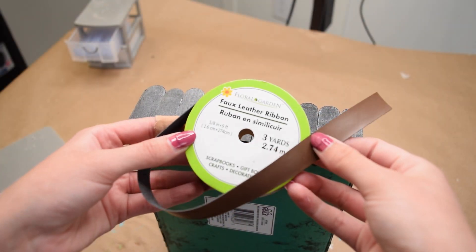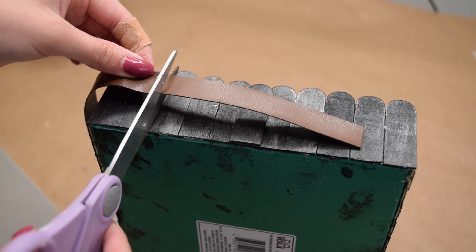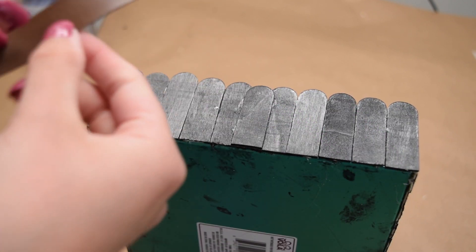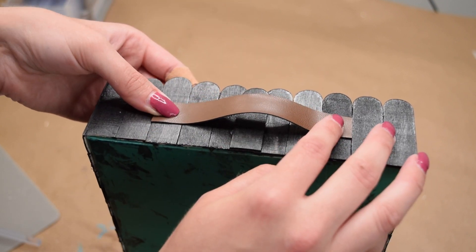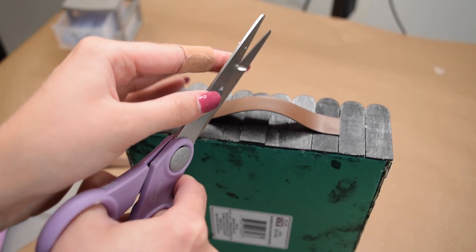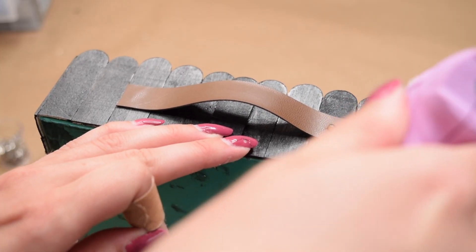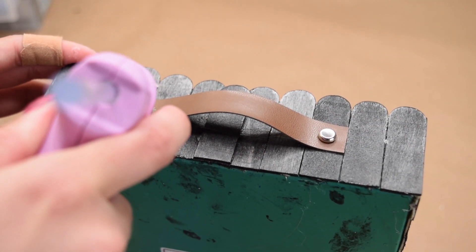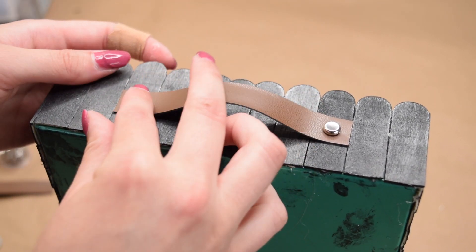As the final detail, I wanted to add some handles using Dollar Tree faux leather ribbon. I cut two strips to the size I wanted and hot glued them onto the sides of the box, using the popsicle sticks as a guide to make sure it was centered. One of my favorite hacks is using simple brads from the scrapbook section at the craft store — cutting off the little tabs on the backs and gluing down the nail head portion to create a faux nail head look. I think this tray turned out completely expensive looking, but only cost me a couple of bucks.